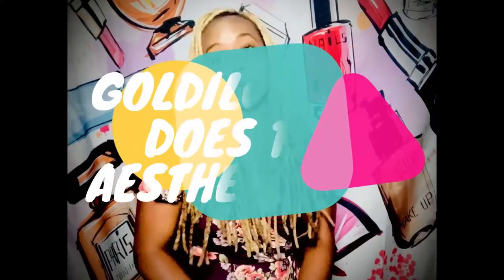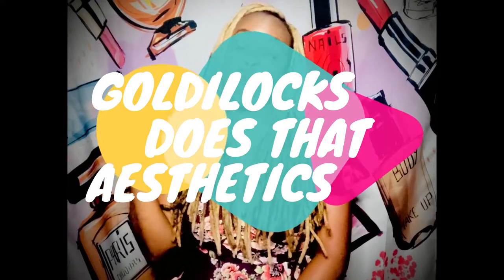Hey guys, this is Goldilocks Does That and this is my channel Goldilocks Does That Astonix. Here we talk about plastic surgery and body modification — basically getting you from the body you have to the body you want.